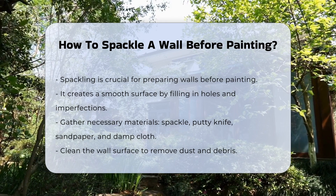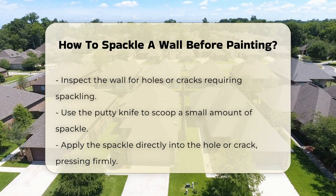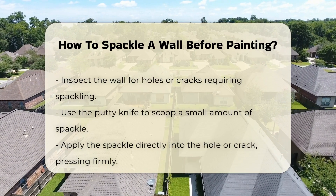Start by cleaning the wall surface. Remove dust and debris to ensure proper adhesion of the spackle. Once the surface is clean, inspect for any holes or cracks that need attention.